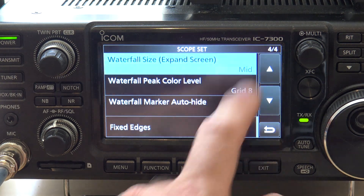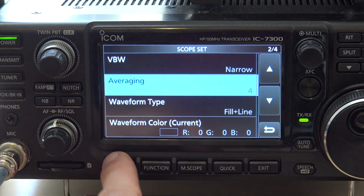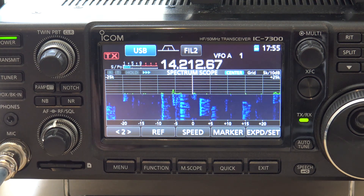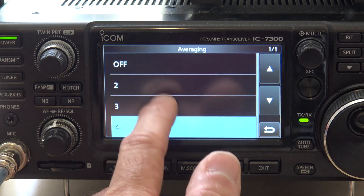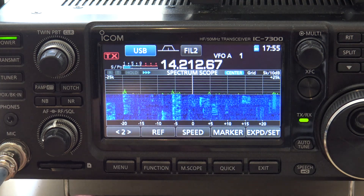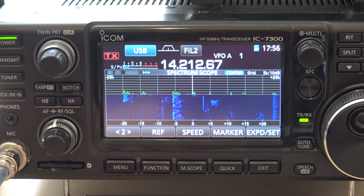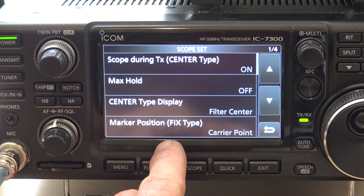Let's go in here and see. You can go up to averaging. Without being able to define it exactly, watch what it does — it kind of makes it a softer, slower response, like an AGC. It makes it so there's a slower peak so you can see it without it being real spiky, which I kind of like. But you have four different options here. If I turn it down to two, it's a little bit faster. And if you turn it off, it's real quick. So leaving it on averaging will give you a softer image of the peaks going up and down on the waterfall.